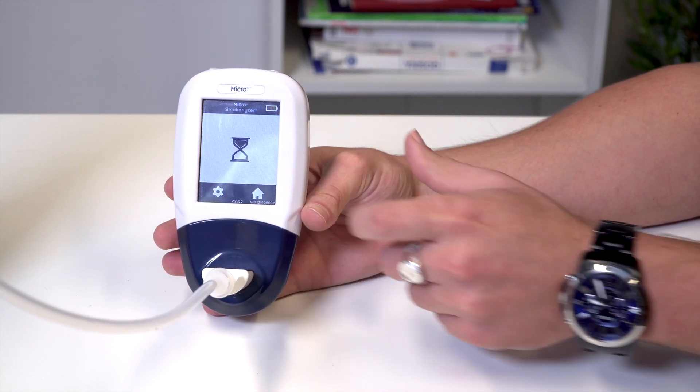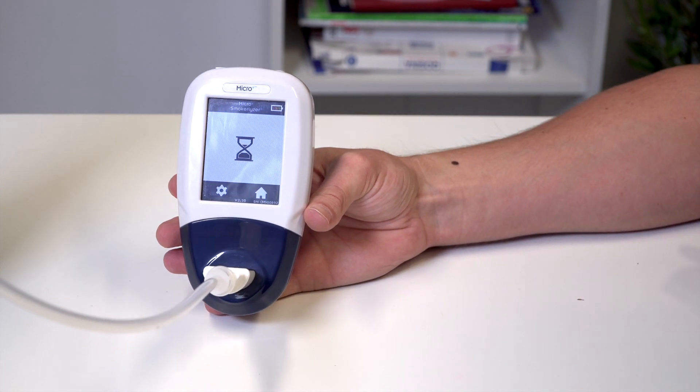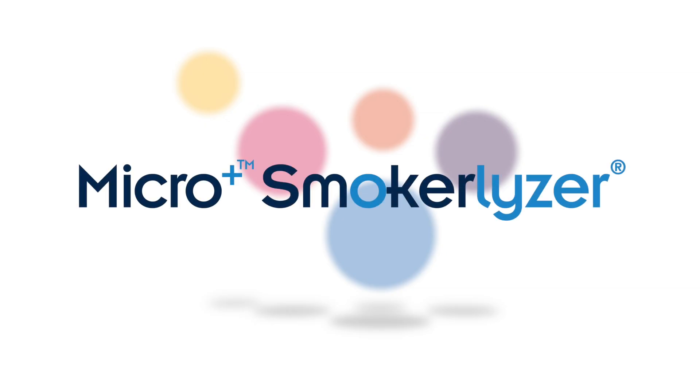Once the calibration is complete, press the home icon to return to the home screen.